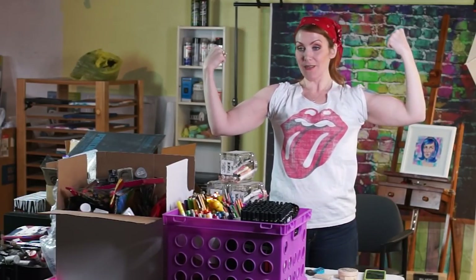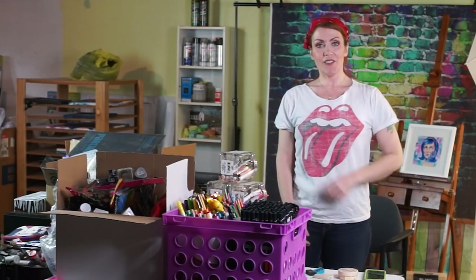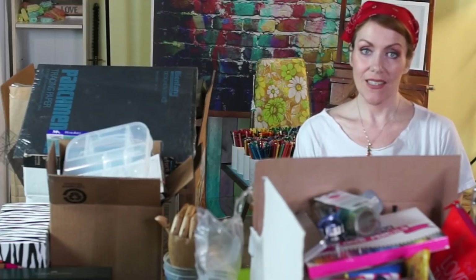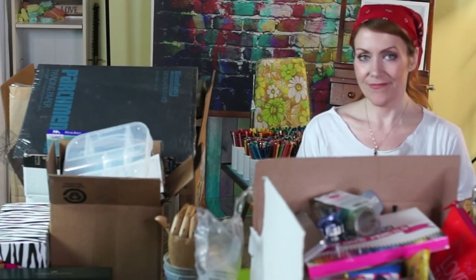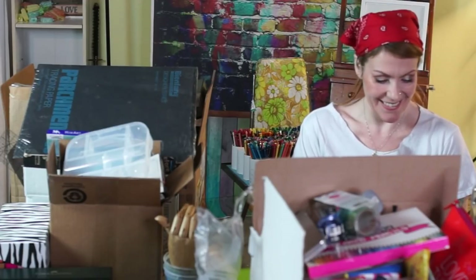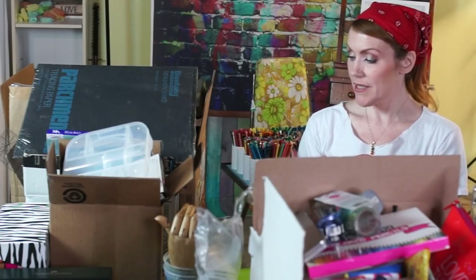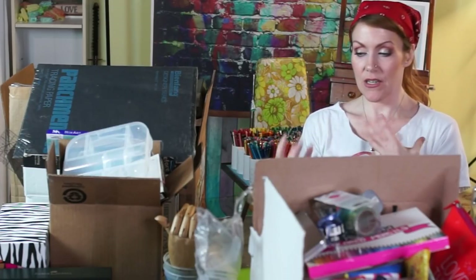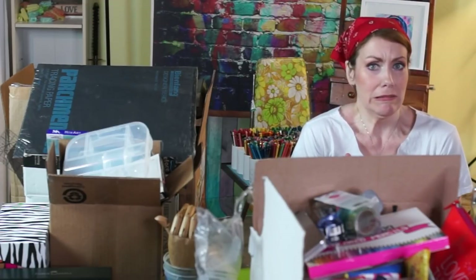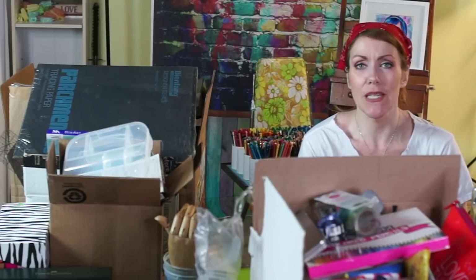We're going to get a different angle going here just to spice things up. This is all my doing — I'm just trying to get this stuff out of the way, out of these big boxes and piles, and sort everything. This is where we start to get down to the nitty-gritty. Pray for me — or send a good blessing, a good spell of prosperity and clarity of mind.